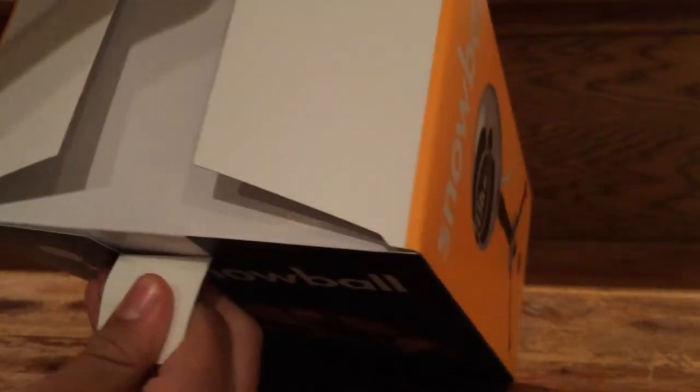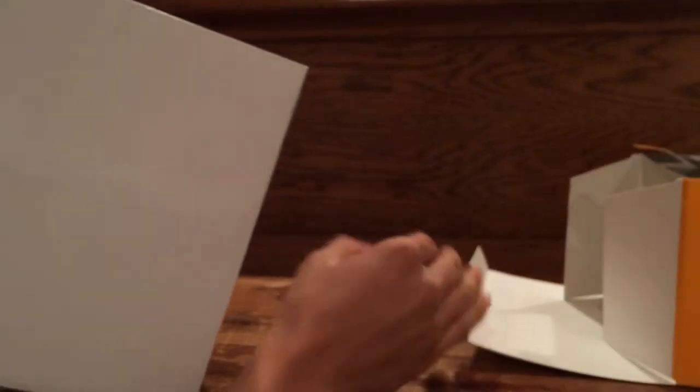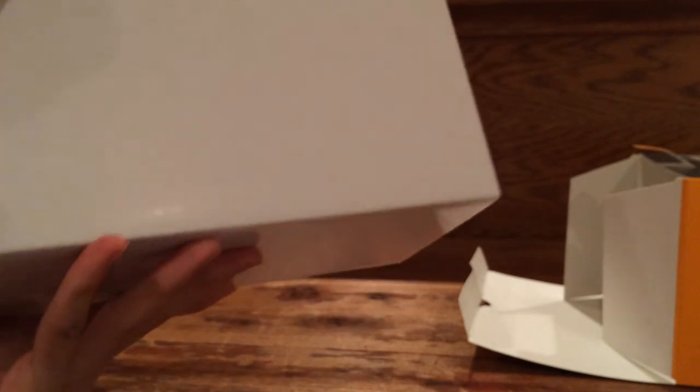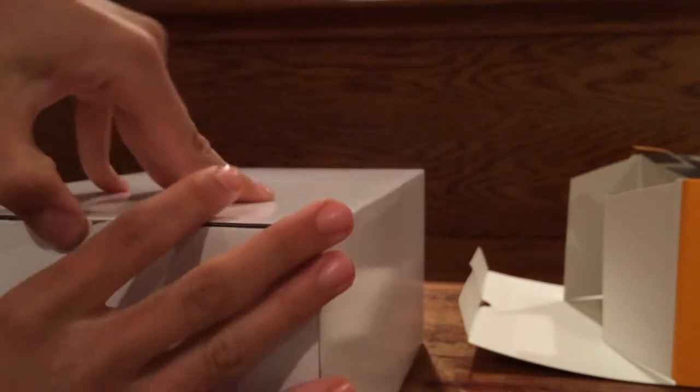As we open this up, surprisingly enough, there is another box inside of the outer casing box cover — whatever you want to call that. It's kind of interesting, because a lot of times electronics and other products like this usually have separate compartments inside one big box. Instead, Blue decided to put another box inside of their box.